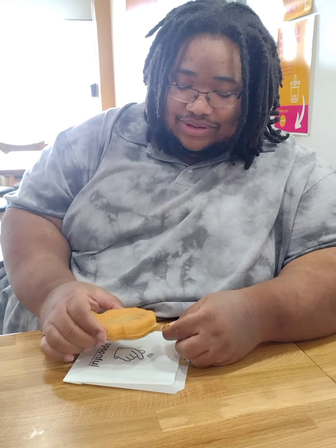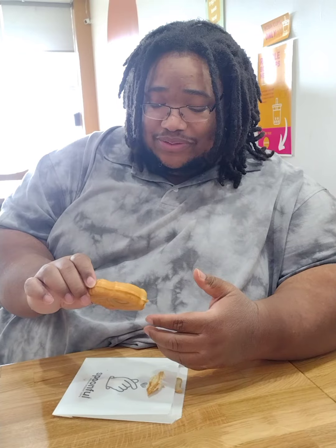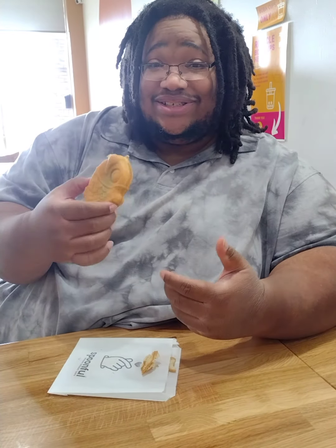It's basically like a waffle and it's filled with a sweet red bean paste, so we're going to go ahead and give this a try and let you know how it is. Normally it's a Korean treat, so let's give it a try.